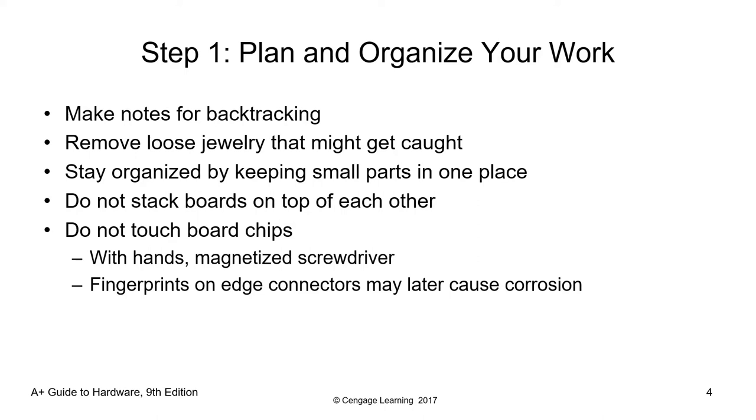For step one, you need to plan and organize your work. Part of this is making notes for backtracking — this is very important, especially if this is your first time to open your system. I recommend taking pictures of the layout and connectivity of the computer system. When you open the case, take down notes about the connectivity and anything that would help you return all components to their original place. We have cell phones with cameras, so just take pictures.